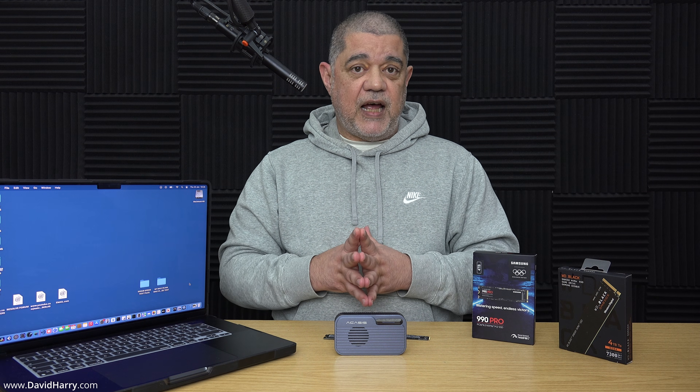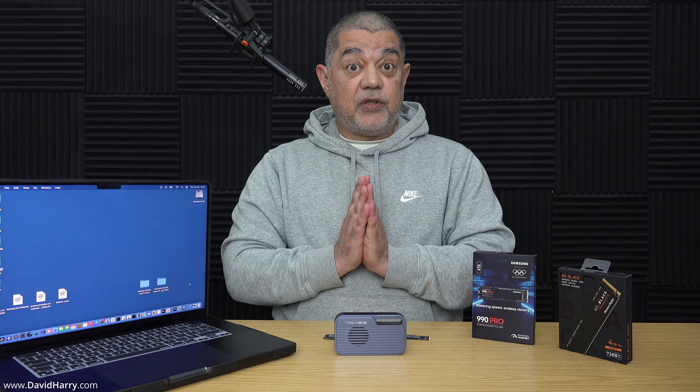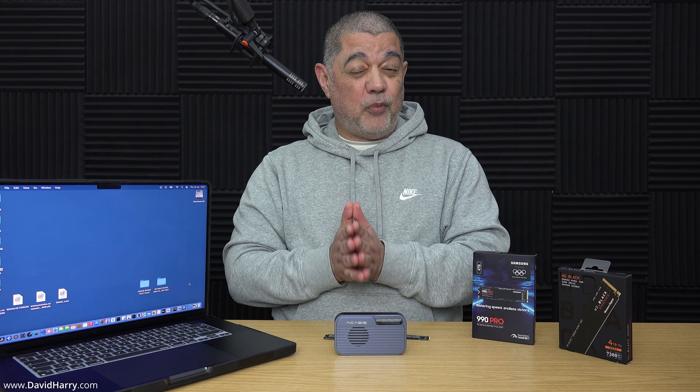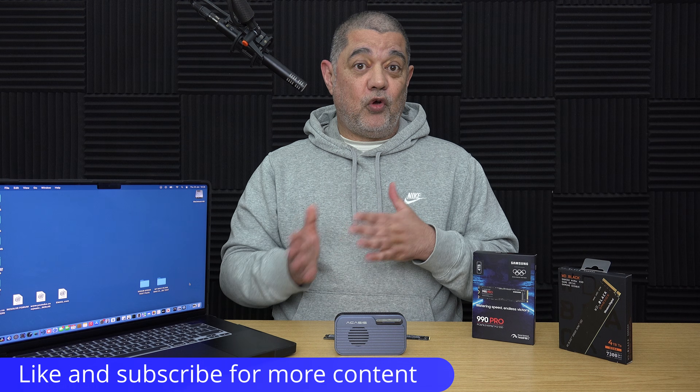I'm only going to concentrate on one thing here, and that is the write speeds for both of these SSDs. The reason I'm only doing the write speed test is because both SSDs are going to be roughly the same as far as reads are concerned. However, there is a massive difference between them when it comes to write speeds, and unfortunately the 990 Pro is not going to be the best option. I've mentioned this in previous videos, but in this video I'm actually going to prove the point.